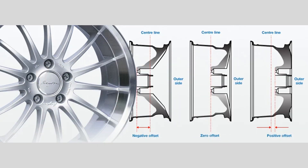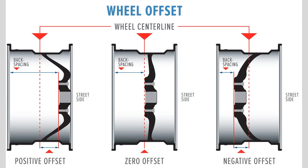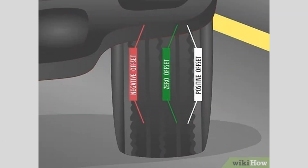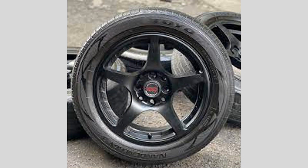What is backspacing? Backspacing is the distance between the mounting surface of the wheel and the back edge of the wheel. It's another crucial measurement to consider when choosing wheels for your vehicle. To calculate backspacing, measure the distance from the mounting surface to the back edge of the wheel. This measurement helps determine how much clearance you have between the wheel and other components like brakes or suspension parts.